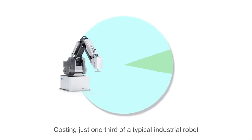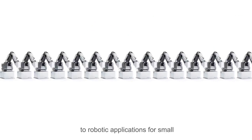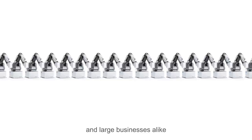Costing just one-third of a typical industrial robot, the MG400 seeks to democratize access to robotic applications for small and large businesses alike.